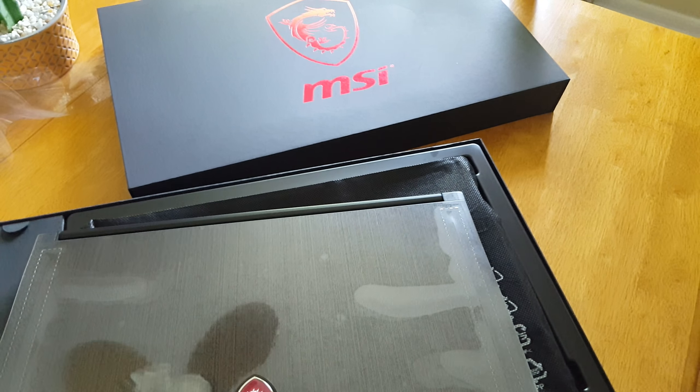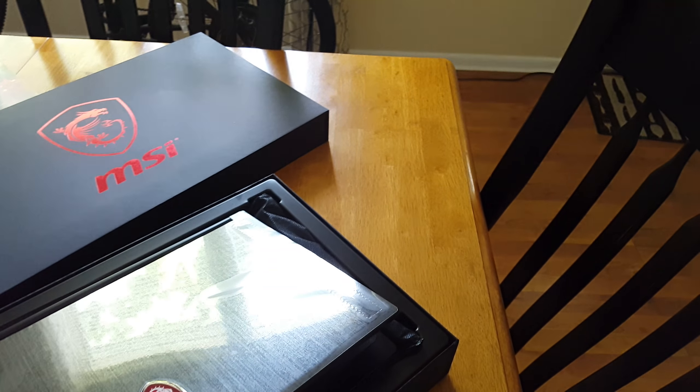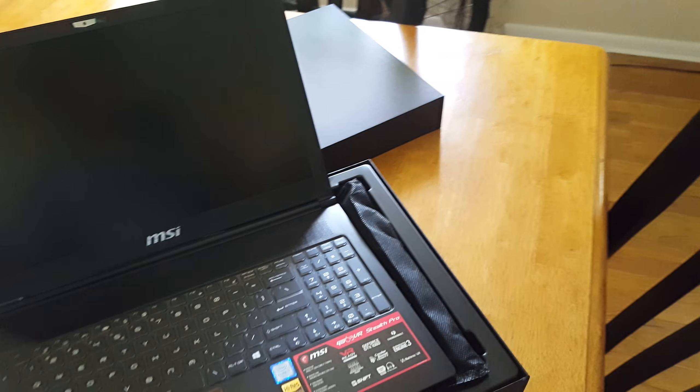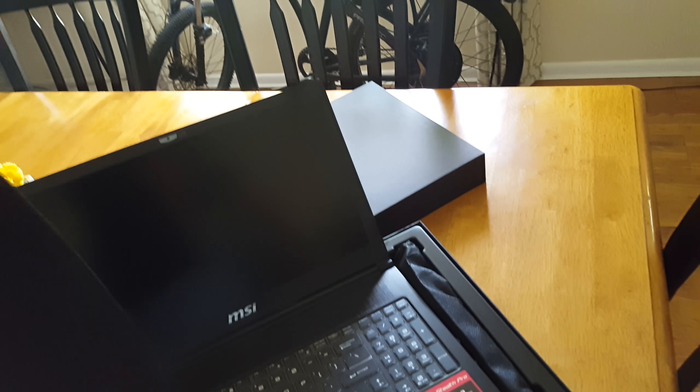It's a very thin laptop, but it's quite heavy. Open her up. You got this little MSI cloth — a keyboard protector. It's very nicely textured, like a microfiber cloth. You could probably use this to wipe off your screen and stuff.